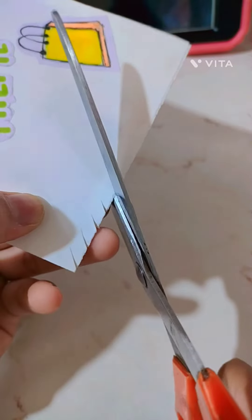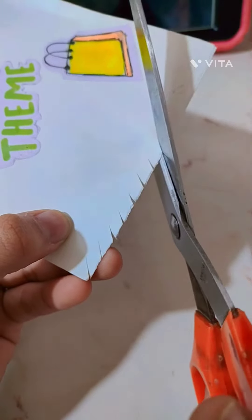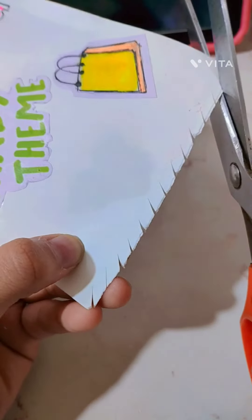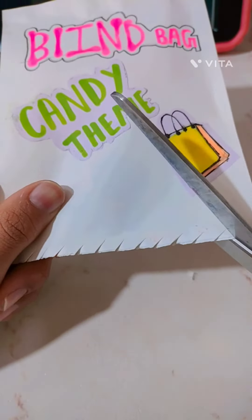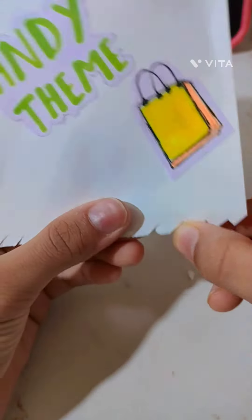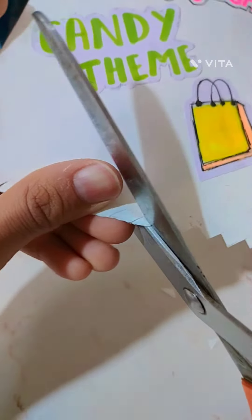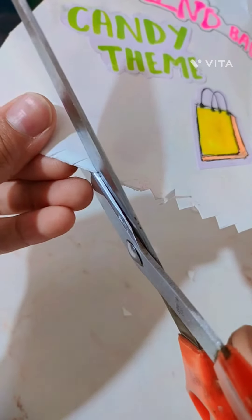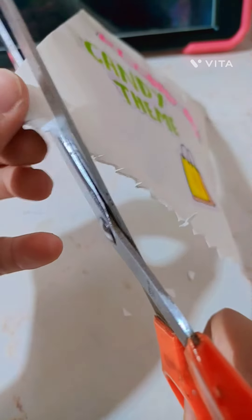Then you can make those opening blind bag videos for your YouTube channel, Instagram, Snapchat, Twitter, TikTok, any account. By the way, in India TikTok is banned. We're gonna be doing the same thing but on the opposite side — it kinda creates this bag effect. Subscribe for more fun videos. Bye guys!